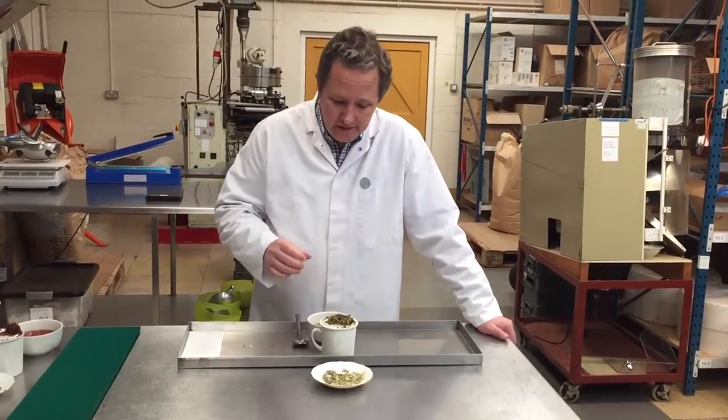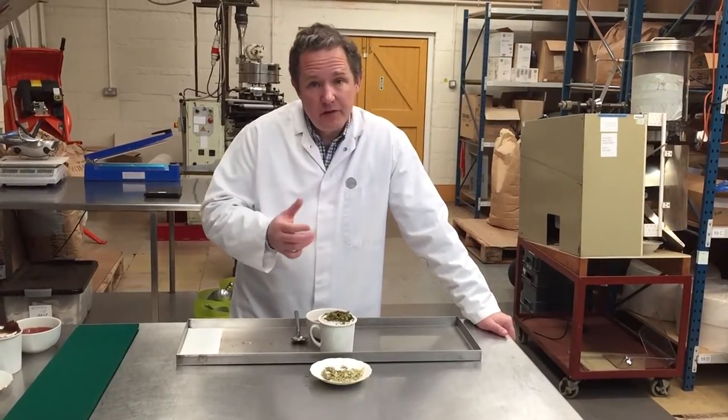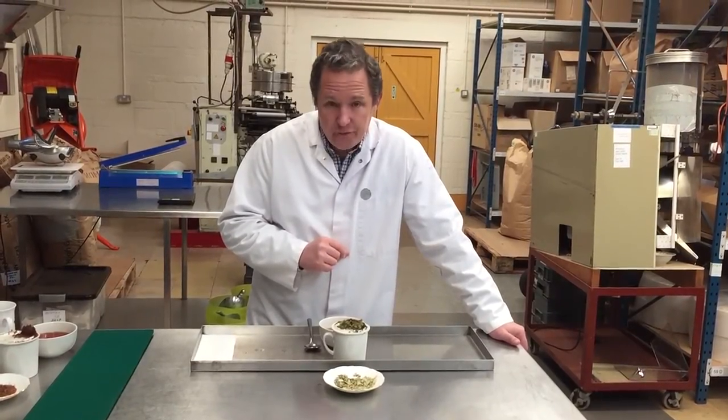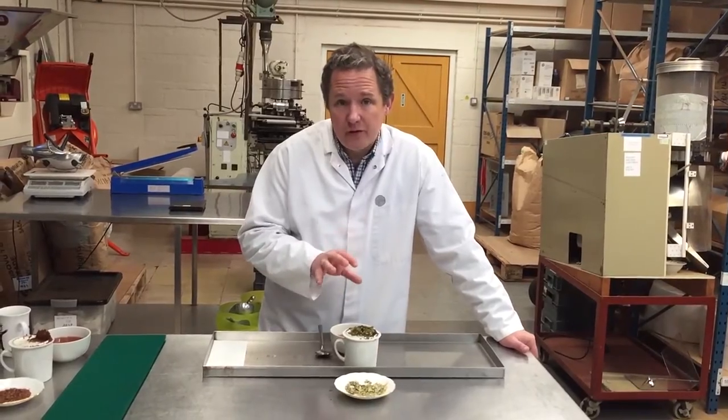You get a bit of a Licorice aftertaste. The peppermint really freshens it up. Senna, you don't really taste very much at all, but it adds a little bit of body. So if you have a need for a laxative tea, this will definitely work.